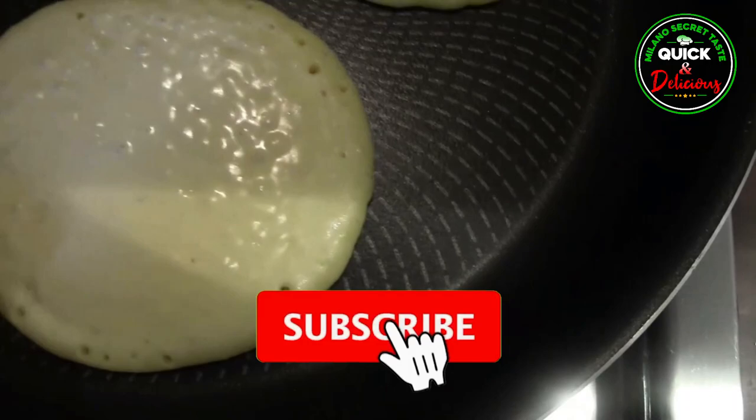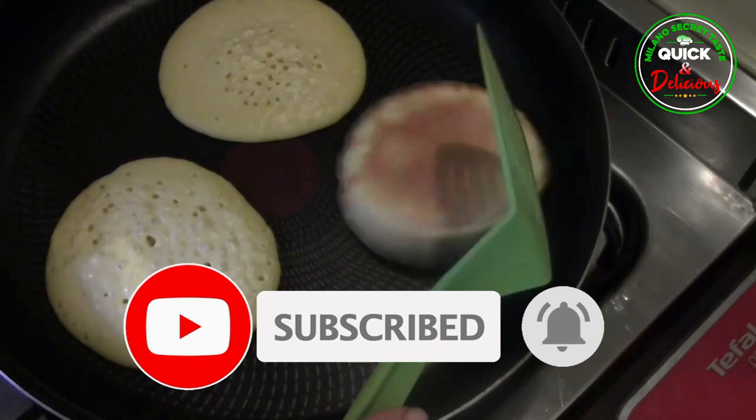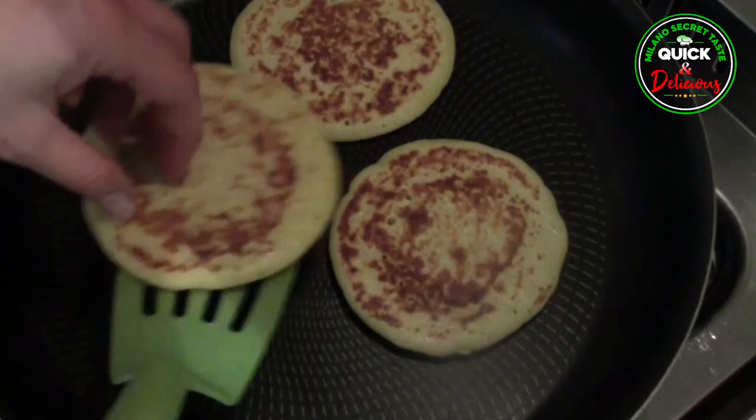Before we move on further, we ask you to subscribe to the channel and become a part of the family — the lovely cooking family — and also to hit the bell icon for notifications. This will let you know as we post a new video.